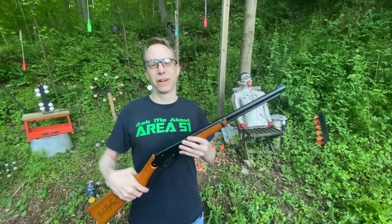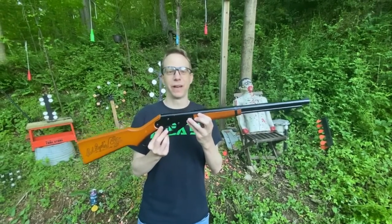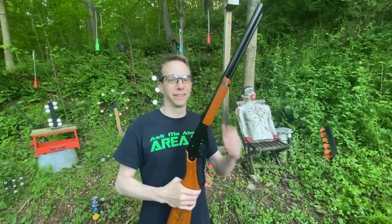Welcome to Alienware Airsoft. Today we're going to do a review of the Adult Daisy Red Rider. I'm going to show you some shooting action, see if it's accurate or not, see if it's fast or not, and see what you guys think. Let's go.